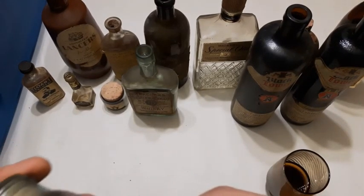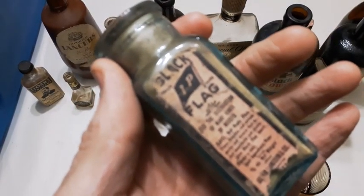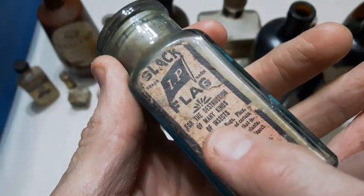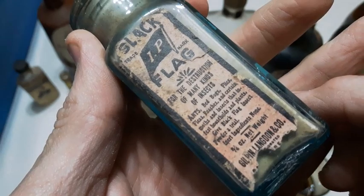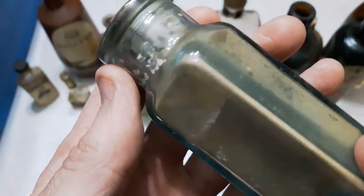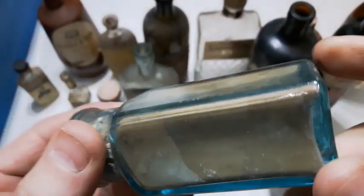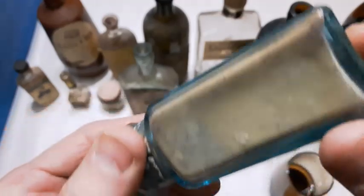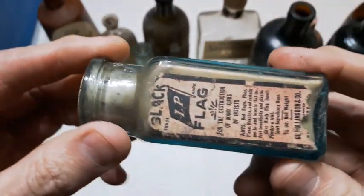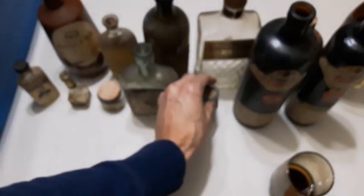Speaking of black, this one here is a Black Flag — I think that's an insect repellent or something. Machine made, cork top, and that's still got the substance in it as well. You can see it's all hardened in there, but pretty neat — still got the label on it. Black Flag.